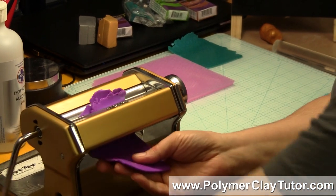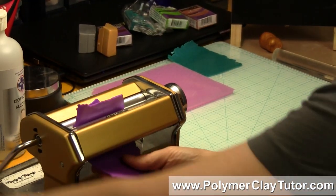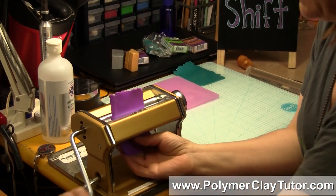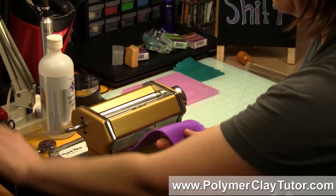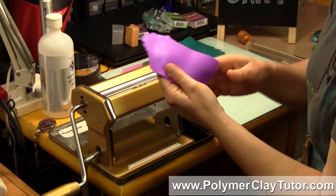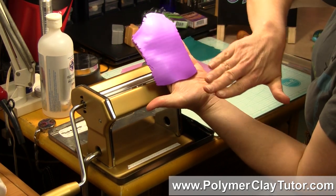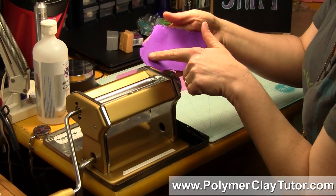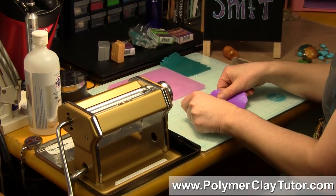As I talked about in that other video, it's important that you run your pearls and metallics through the pasta machine over and over by folding it in half and running it through — it doesn't matter if you put it in with the fold to the side or the fold to the bottom. You just need to keep folding and running it through until all the particles start laying flat. You can tell it's ready when you get quite an even sheen to the piece. If it's all mottled on the back side, you'll be able to see different colors, streaks, and marbling. So this top side is good to go.